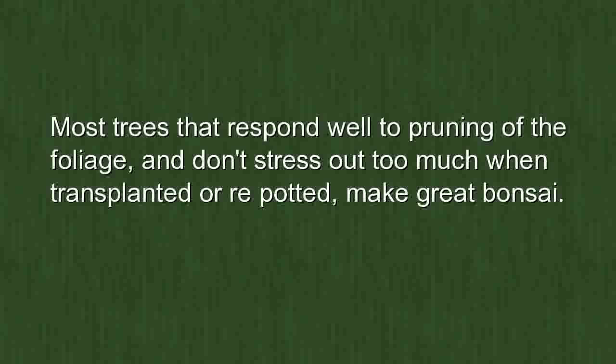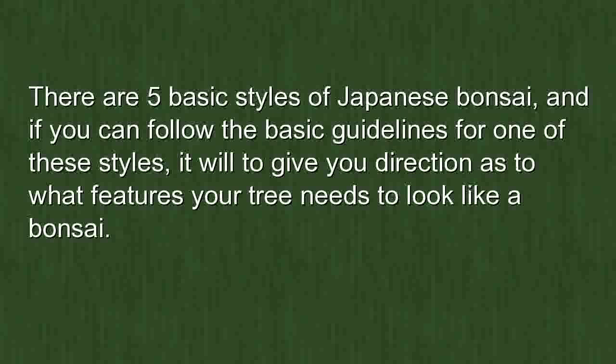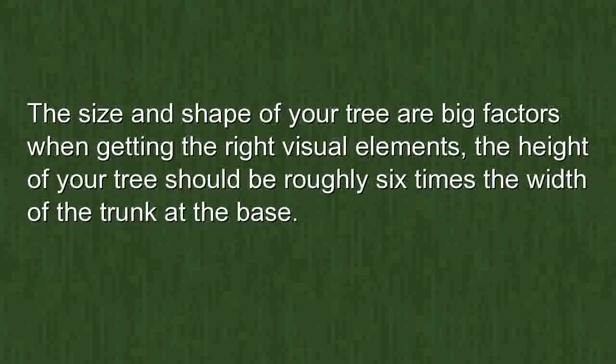Visual factors of a great tree: there are five basic styles of Japanese bonsai, and if you can follow the basic guidelines for one of these styles, it will give you direction as to what features your tree needs to look like a bonsai. The size and shape of your tree are big factors when getting the right visual elements.